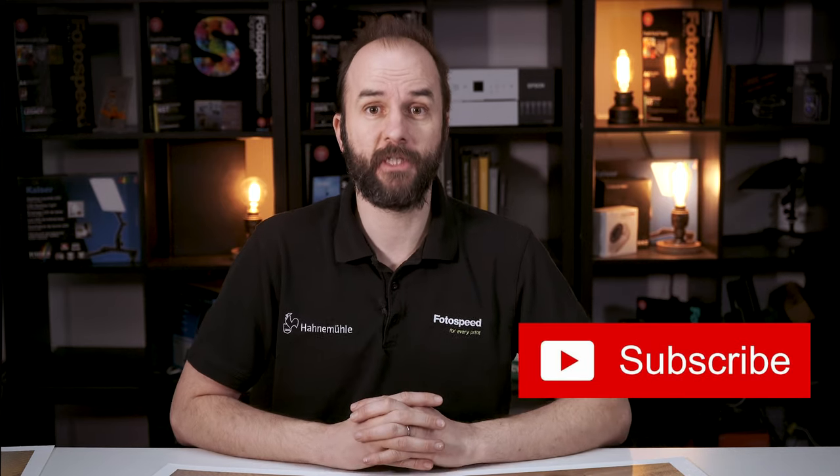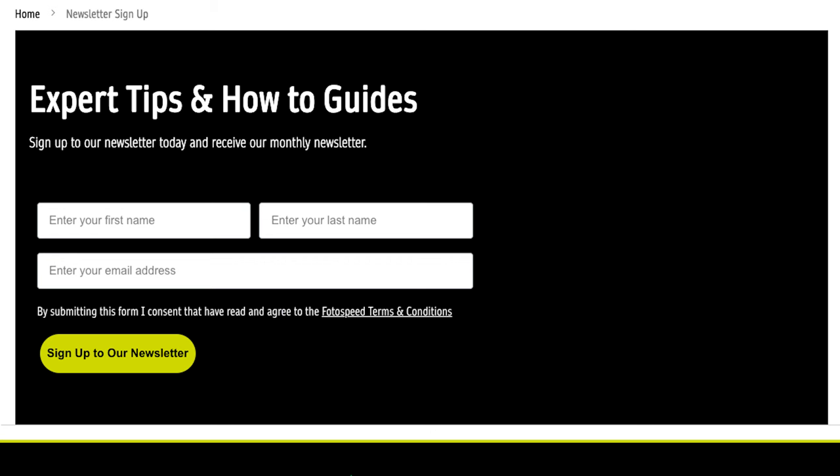Don't forget to subscribe to the Photospeed YouTube channel and sign up to the Photospeed newsletter on Photospeed.com. We release new videos every Thursday at 4pm, so make sure you're subscribed and have the bell icon ticked so you never miss a video from us. Until next week, bye-bye.